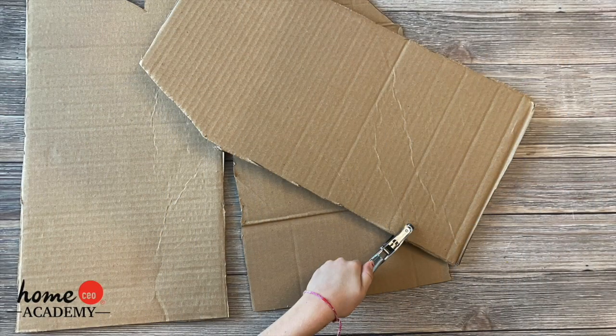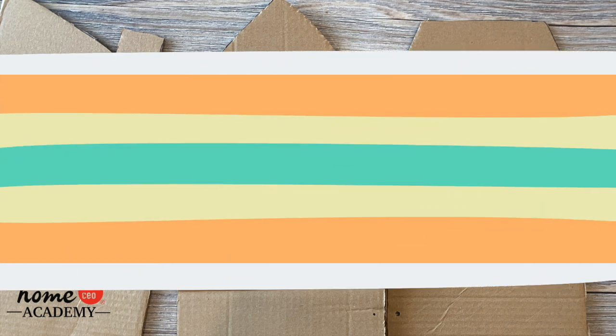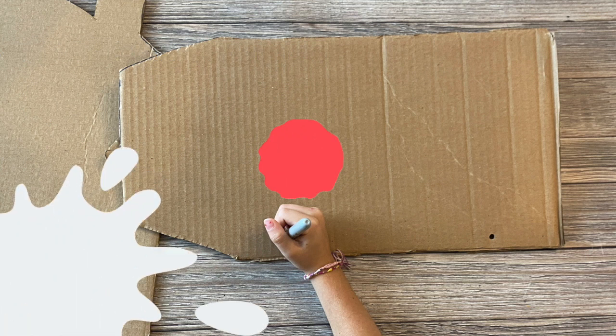Next, you will use your hole punch to make two holes along the side of one of the houses. Grab the house you want to come next and lay the house with the holes on top, making sure to line up the bottoms of the houses. Using your marker, make a mark where each of the holes are and then hole punch them.